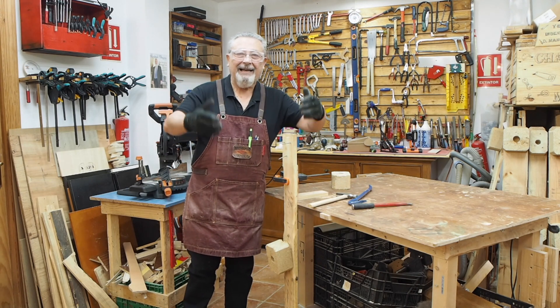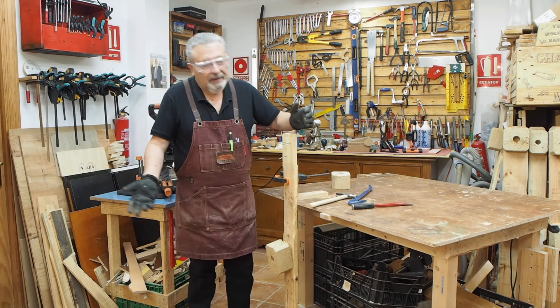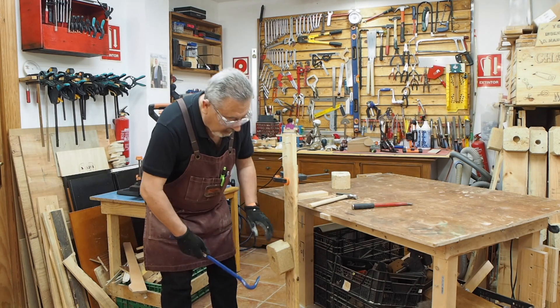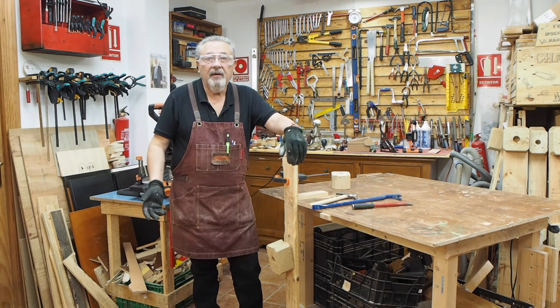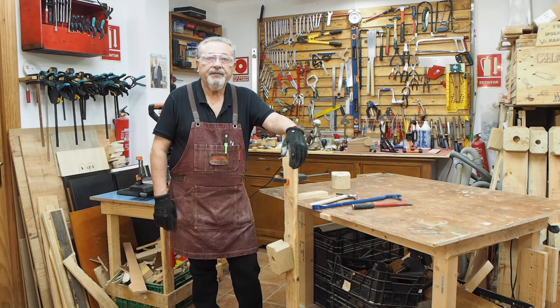¡Humorning, gente! ¿Qué tal? ¿Cómo estamos? Oye, perdonad este poquito de lío que había con el inicio del vídeo, pero bueno, son cosas que pasan. Hoy estoy así. No es que me vaya a poner a desmontar paredes, que tengo que desmontar unos pocos para hacer el vídeo.